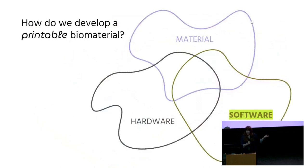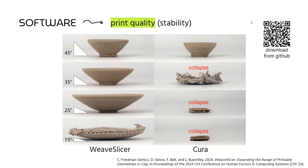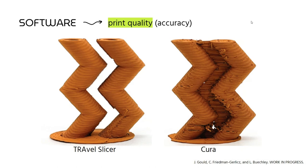We also developed new software to support all of these considerations. This is some amazing open source hardware that our lab has developed — it's called Weave Slicer. You can download it from our GitHub. Weave Slicer allows us to print forms that have very dramatic overhangs. Anyone who's worked with clay knows it is wet and heavy, and if we try to print a bowl it will immediately collapse on itself. This allows for more dramatic overhangs, which improves stability and model accuracy. Another piece of software we're currently working on is called Travel Slicer. This reduces the number of travel paths in different branched models, so we can get much cleaner, more accurate prints rather than having that mess of support material caused by travel paths.